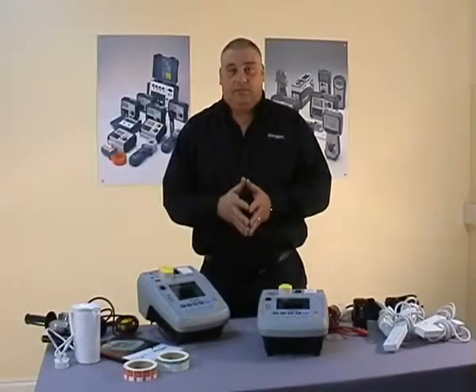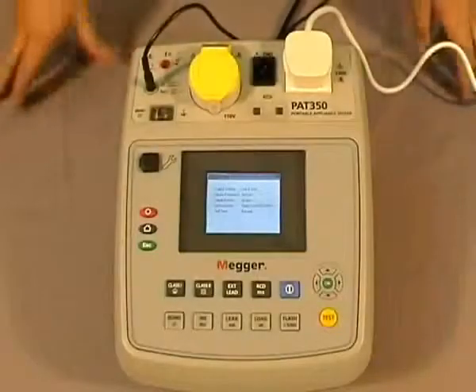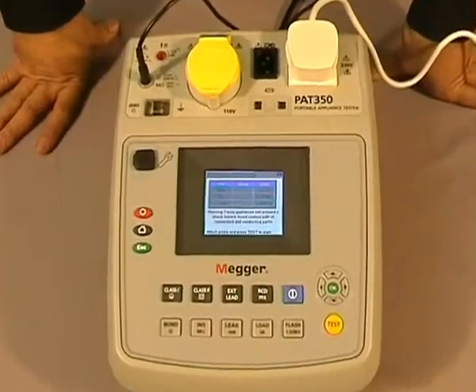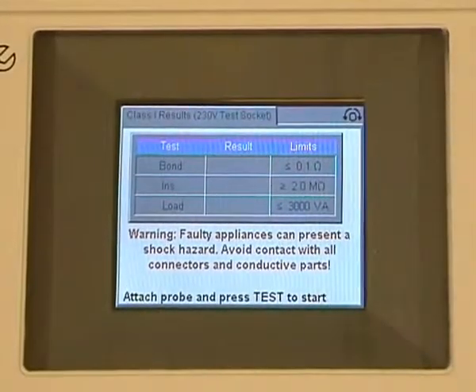The first one: Class 1 testing. Our appliance is connected. We now press the Class 1 button and you can see on the screen we have three test sequences: the earth bond, the insulation, and the load test. In the middle column is where we'll receive our results, and in the far right-hand column are our pass limits. These are set but can be altered by the user in the setup.